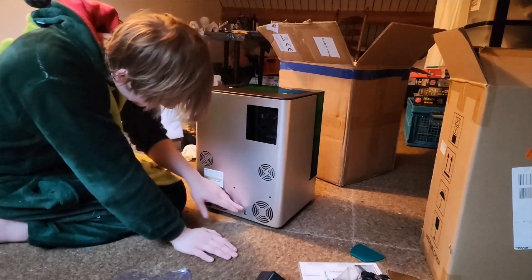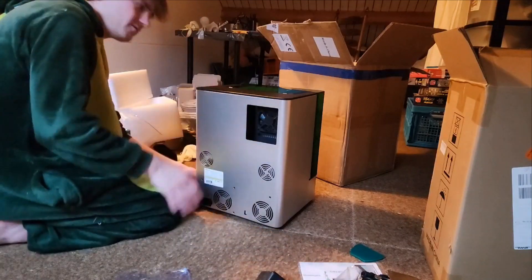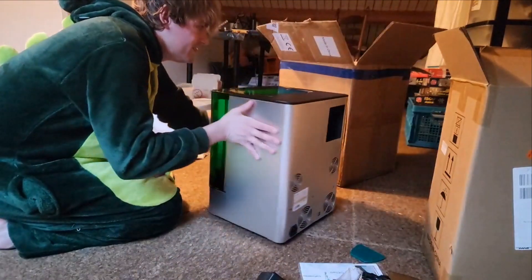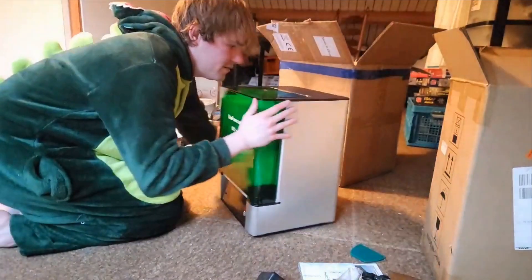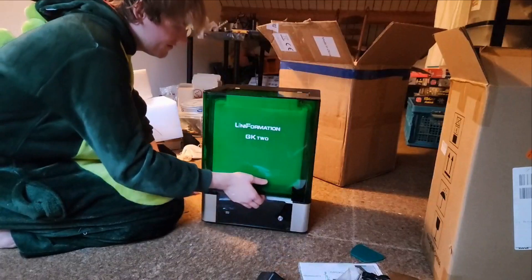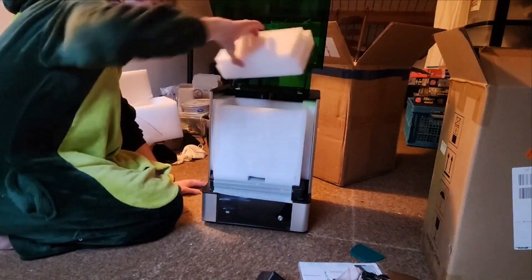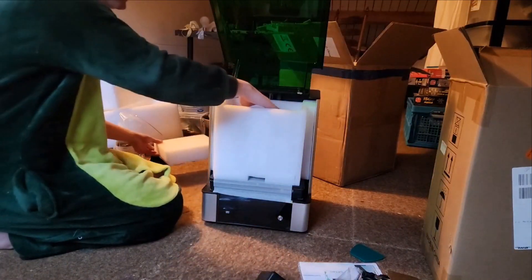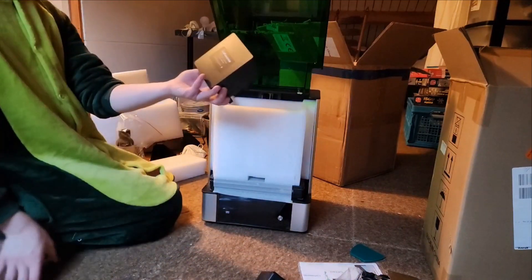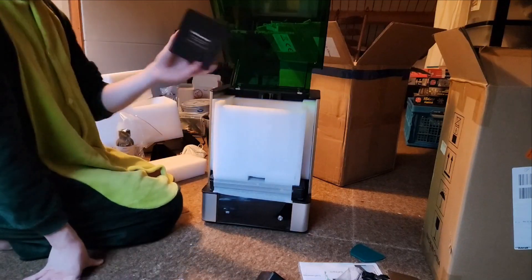There is an entrance here for an air purifier. Here is the power plug, here is the USB port — which by the way is not for data. It's nearly at the front. Here she is at the front. Inside we got more stuff — there is the filter, a HEPA filter for the air purifier.